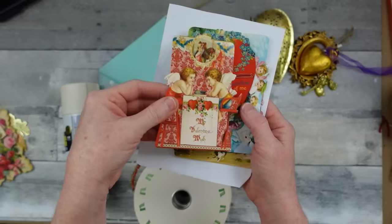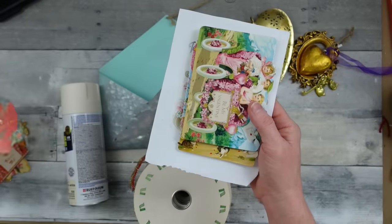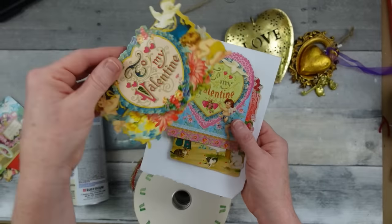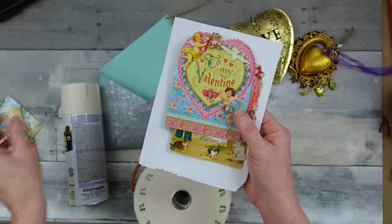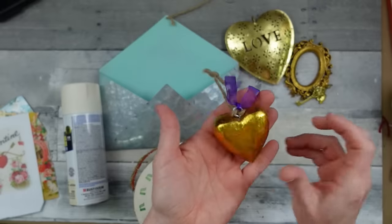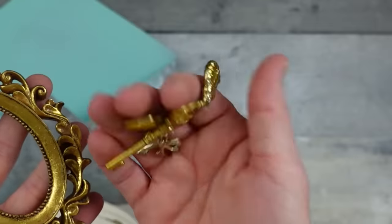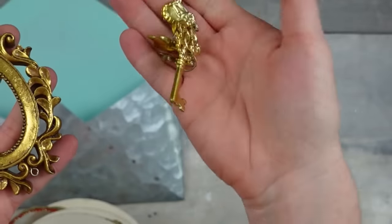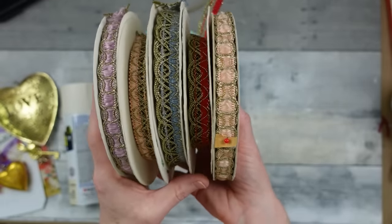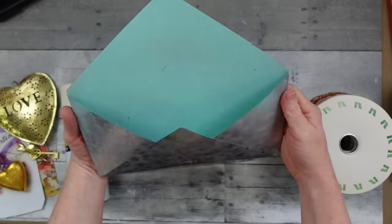I've got some thrifted cards — all kind of Victorian Valentine's Day cards that came in a little set. I'm choosing the ones I want to use. I've also got some thrifted metal hearts, a little plastic key with bubbles hanging off, vintage Victorian-like ribbon, and a metal envelope from the thrift store that looks like it came from Dollar General.